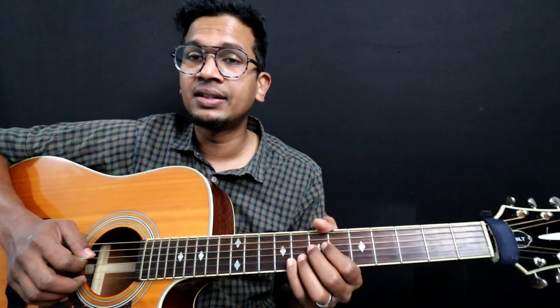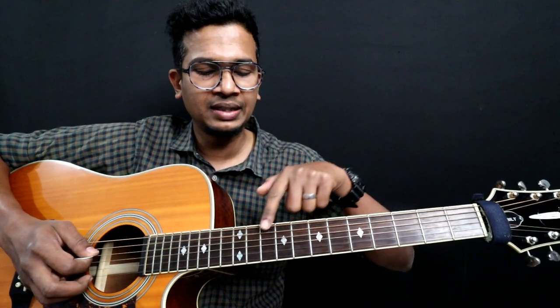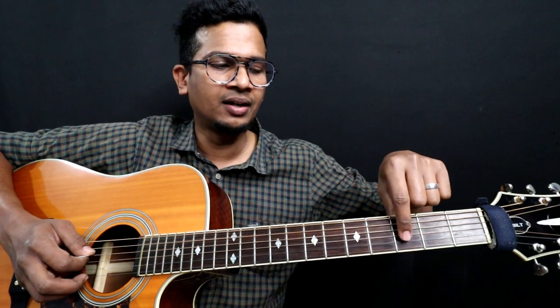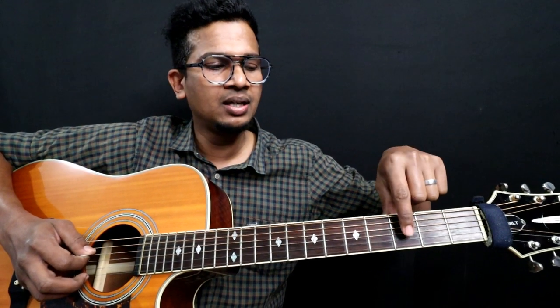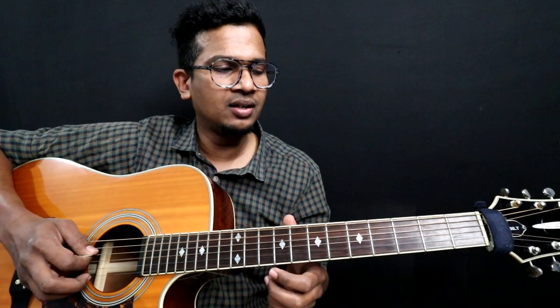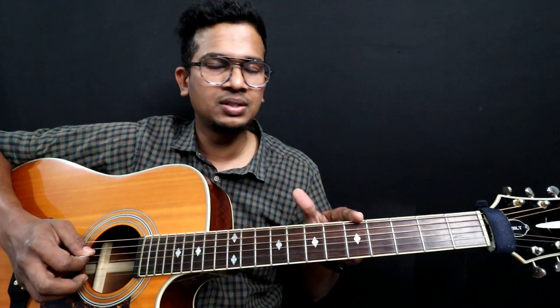If I say 7th fret, you don't have to calculate like 1, 2, 3, 4, 5, 6, 7. We have to use the fret markers as reference. Most guitars have markers at the 3rd, 5th, 7th, 9th, and 12th frets. So if I say 7, you don't have to calculate from the beginning — you know this one is 5 and this one is 7. If I say 8, you can calculate from the 7.